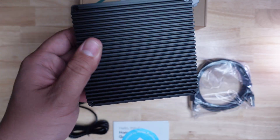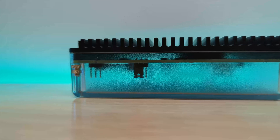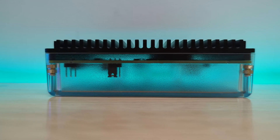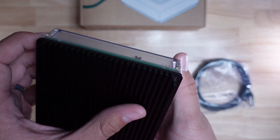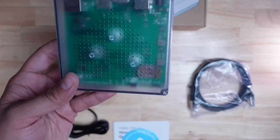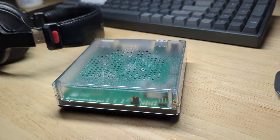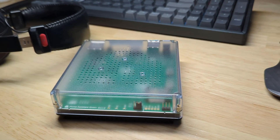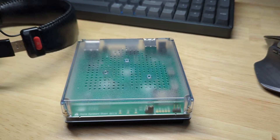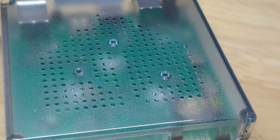The first thing I noticed about the Home Assistant Green is the weight — it has a bit of heft to it because of the large metal heatsink that forms the base of the device. The top part of the case is made from a translucent polycarbonate material similar to the Home Assistant Yellow, and like the Yellow it lets you see the color of the PCB inside, which gives the Home Assistant Green its name. You can also see the new Home Assistant logo in a dot pattern on the top.